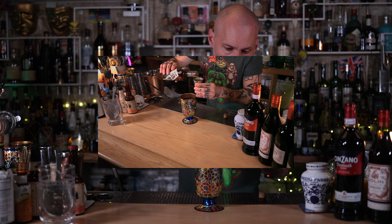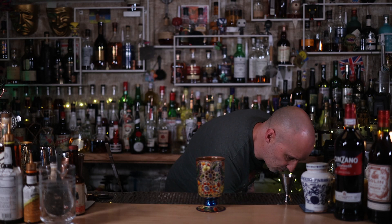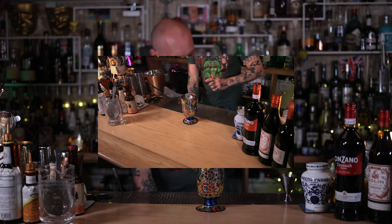Pour it in. Then one ounce of dry vermouth. With this one, I'd rather like to do a mixture of both Angostura and orange — so one dash of each. Then add lots of ice. Please get some good ice; do not use crushed or shaved ice to make this drink. Then stir.